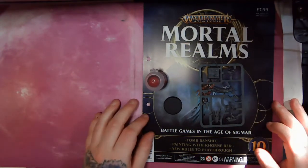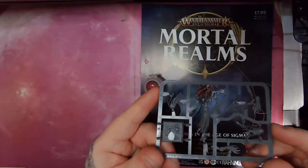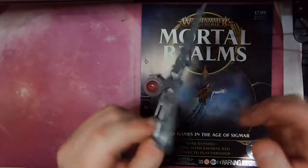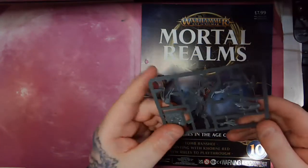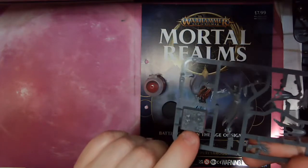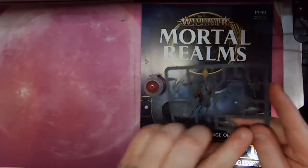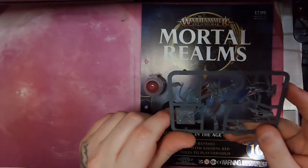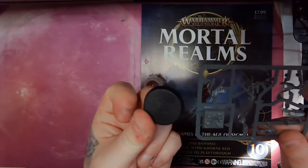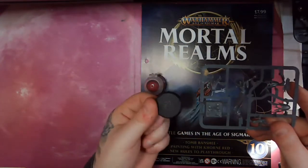With this issue we get a new miniature — a Tomb Banshee. She is a multi-part model, but she is not a push fit, so this will require glue. She does come with a one-inch moulded square base, but as Warhammer no longer uses this, this is an older model just before they switched to the one-and-a-quarter-inch round bases they now come on, so it is entirely up to you which base you would like to use.